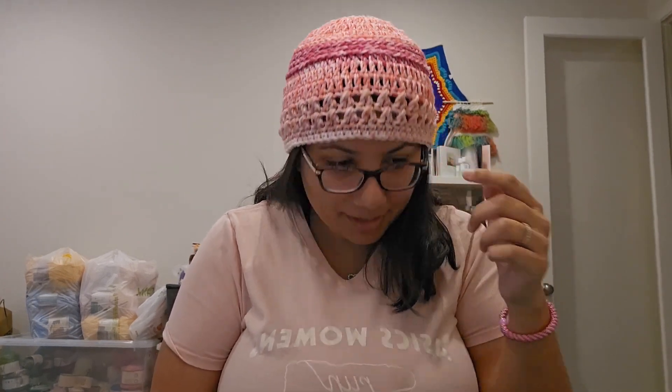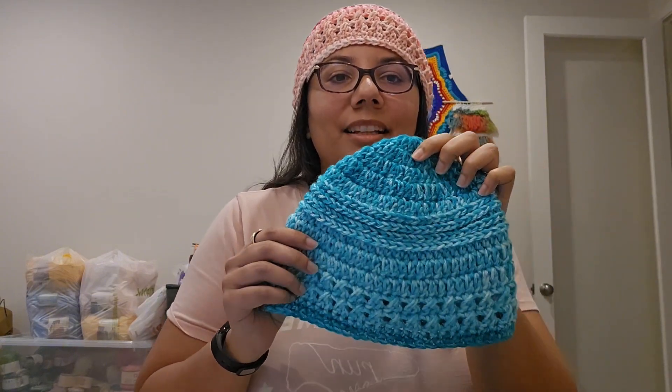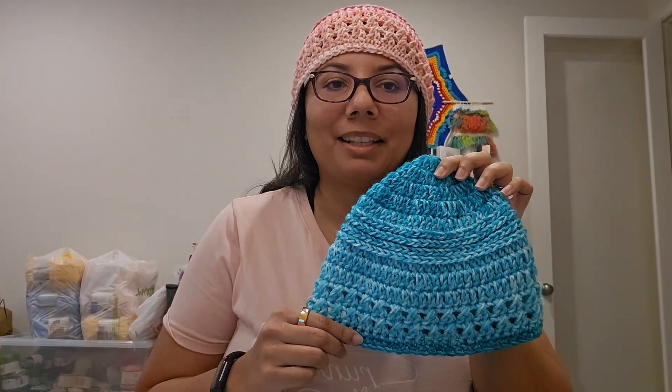In case you're wondering, this is my beanie — the Dreamy Beanie Hat. It's available on my channel. There's a full tutorial and it's also available on Ravelry as a written pattern. It's only $2. I'm wearing it in pink and this is the Aqua Ombre one that I made.